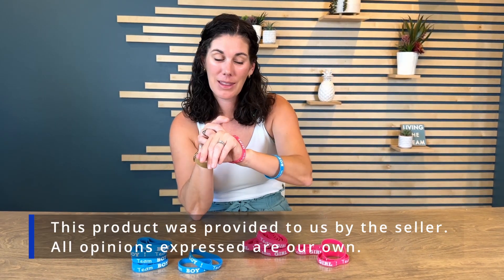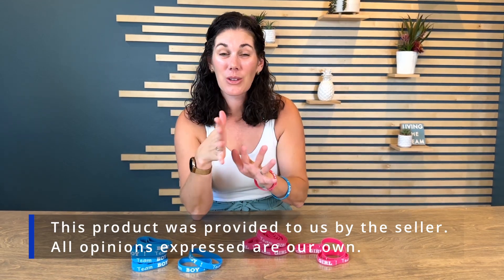You can even include it if you've ever played that baby shower game where you can't say the word baby, and make it one of those where your guests can steal each other's if they use a certain word. So there's really so many fun ways to use these bracelets.